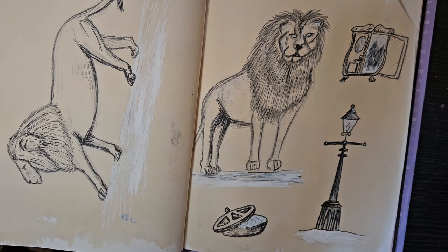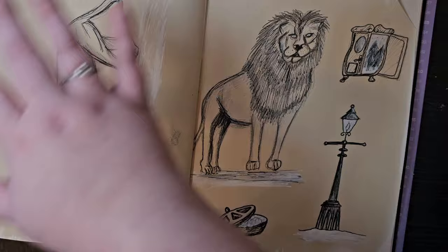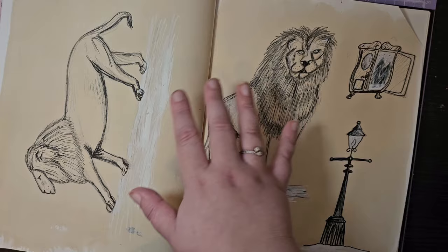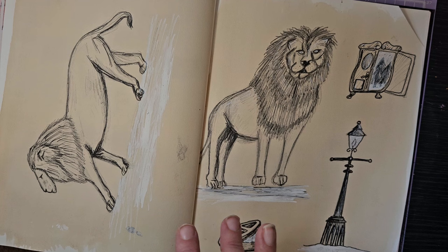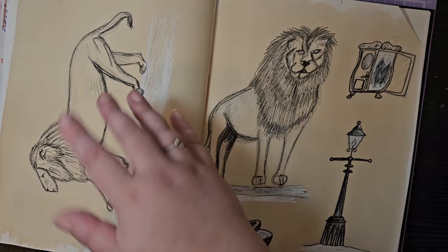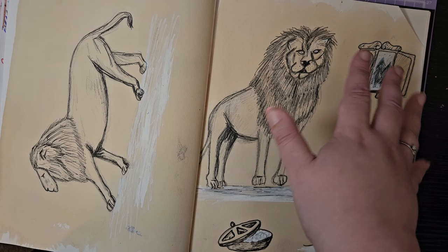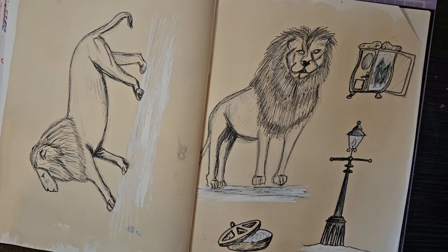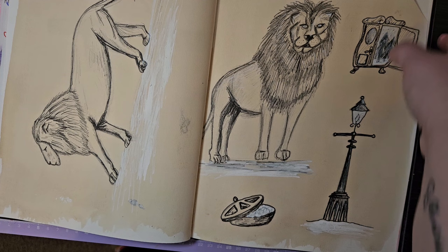This is the last spread of the first half of the sketchbook — I'm only doing half now, and we'll do the other half in a separate sketchbook tour. I stopped here so far, and I'm excited to see how the rest goes, even if I've been a bit disappointed with some of the art. I'm trying to give myself grace, as I've been experimenting and doing daily art challenges. You can probably guess what I've been reading — if you watch my book vlogs, you'll know I've been doing a Narnia challenge for Lent, reading all seven Narnia books.